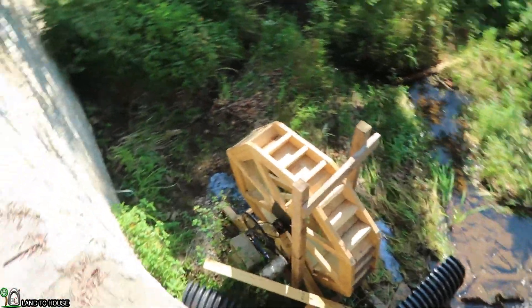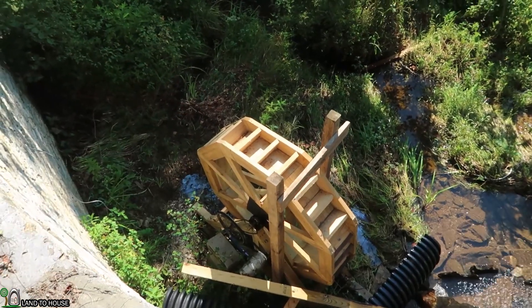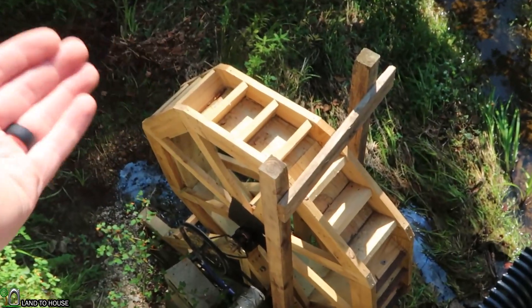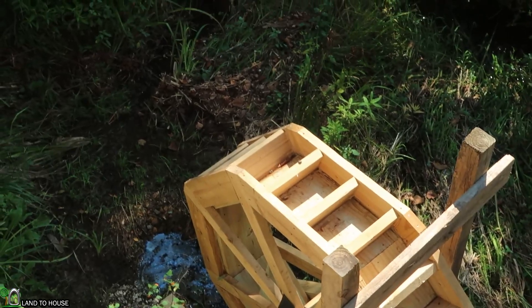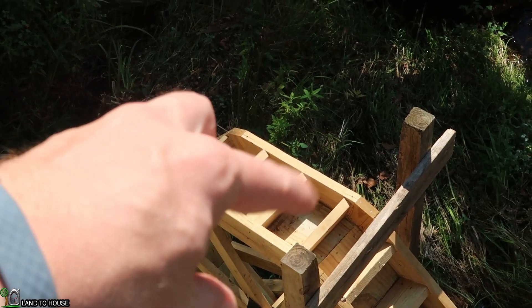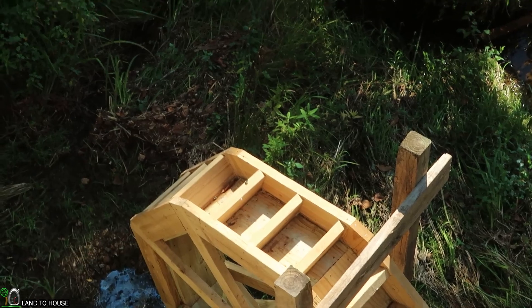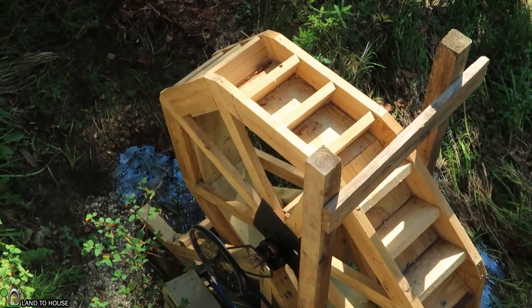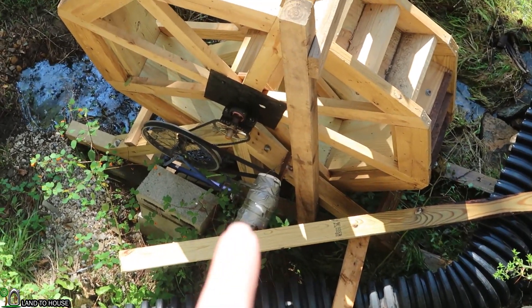A lot of people watching the wheel video were saying that it looked like the scoops or cups were in the wrong direction. There is actually a slight scoop in the correct direction as you can see here, but it's really subtle. I think he needs to put some material on the edge of each of these to make the cup bigger — another small board or a piece of pipe or something to hold all that water in there. I also think he needs to get a different motor.